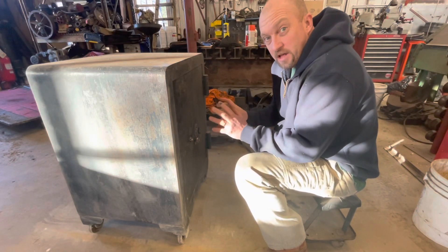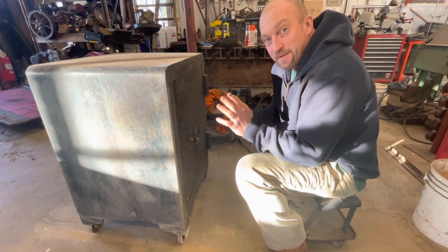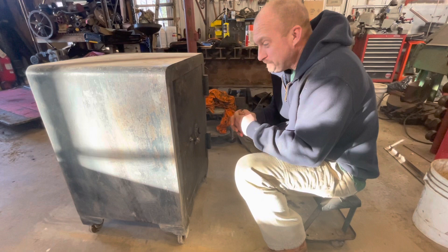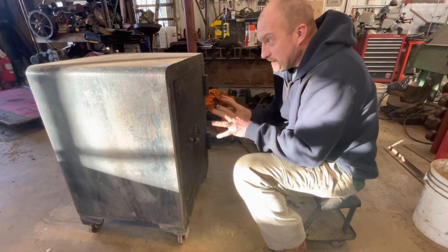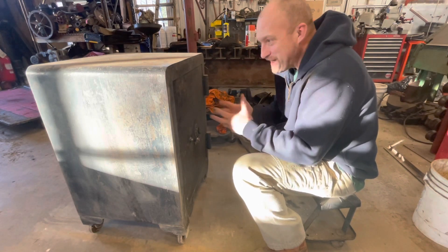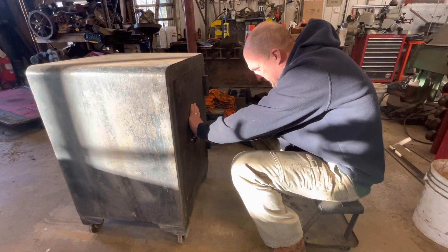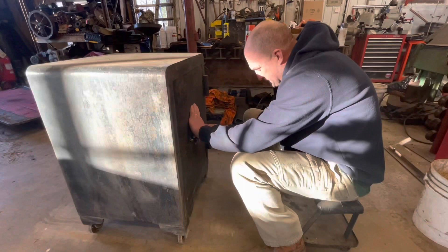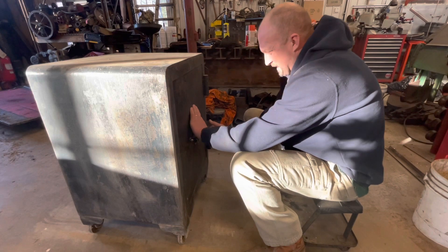I found this old safe at a yard sale, and here's something you probably don't know about me: I'm an excellent safecracker. So I'm gonna just let my fingers do the walking here and we're gonna find out what's in this thing. Could be anything. I think that's the third number... yep, there it is.